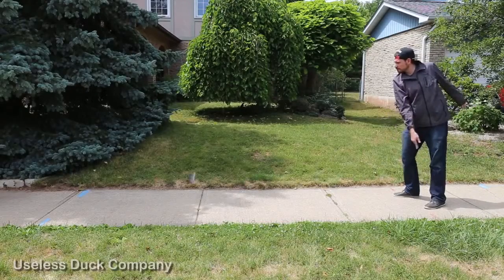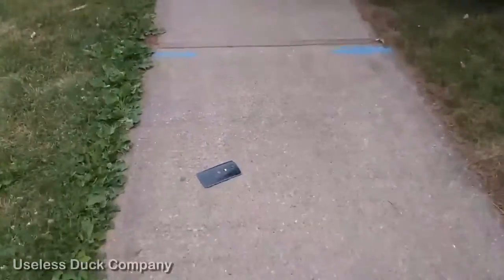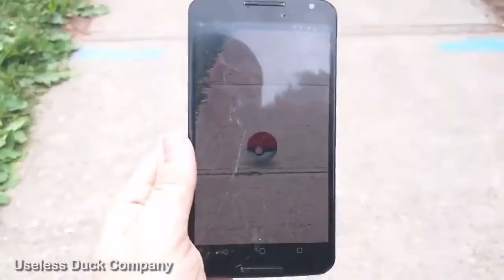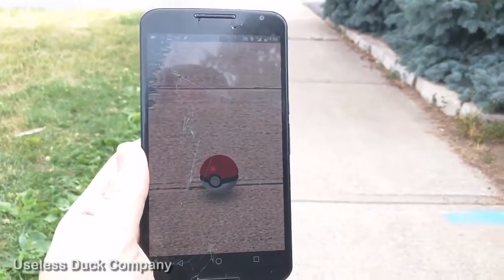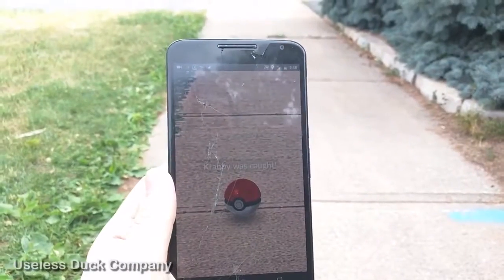Pokeball, go! Okay, let's see if that worked. Okay, we did it — that's perfect!